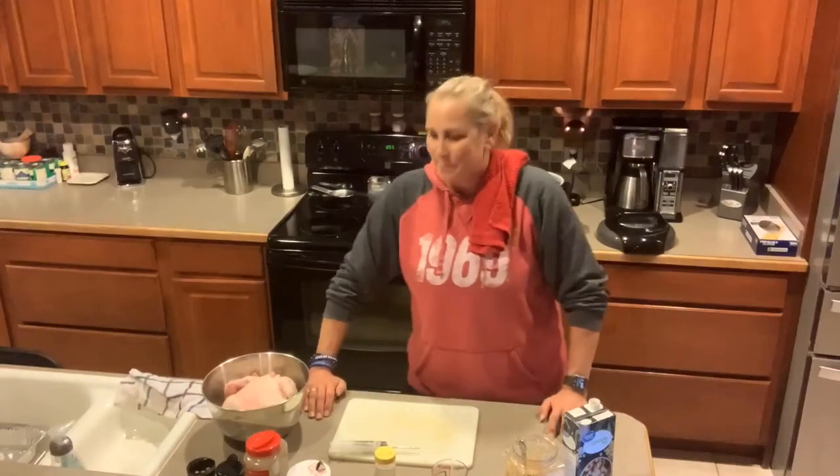Good evening everyone. I'm your host Steph. I am going to be cooking up some chicken today.